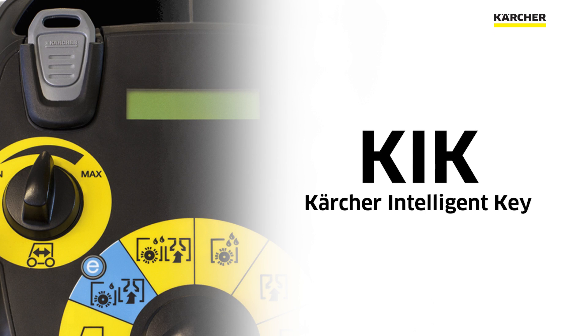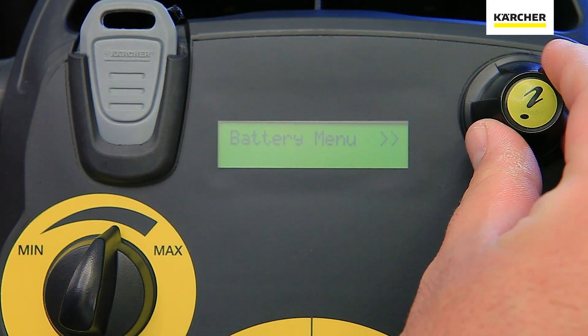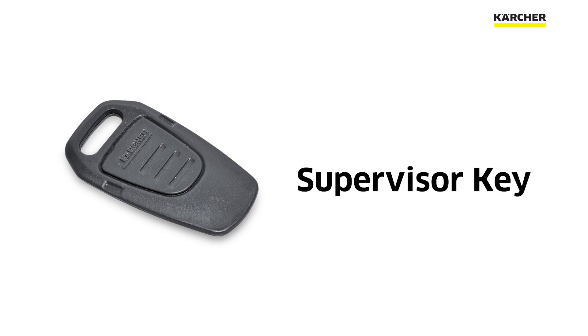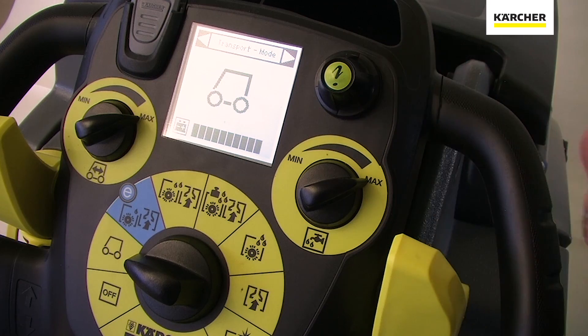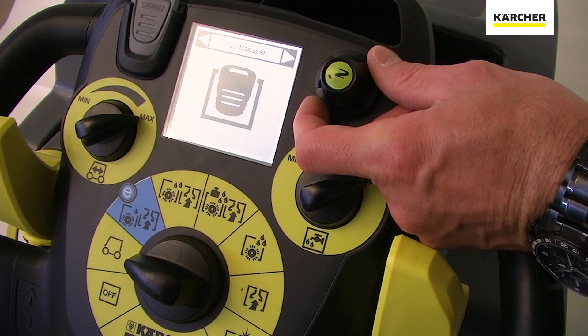Let's touch on the KICK system, also located on the control panel. With the Karcher KICK system, you can really custom tailor this machine to any operator or any application. The yellow settings go to the operator while light gray goes to the supervisor. You don't have to program this machine — it'll run right out of the box. But if you need to custom tailor it to a certain language or application, Karcher has you covered with the KICK program.